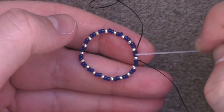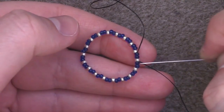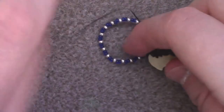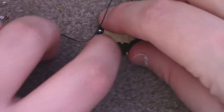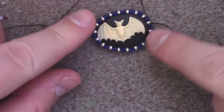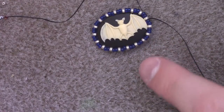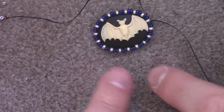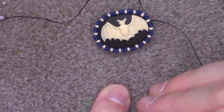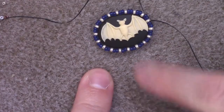I'm going to take both my tail end and my working thread and tie an overhand knot — right over left, then left over right. Then I pass my needle through two of my color A's and one silver bead so that the knot hides beneath those beads. We're going to be going through the silver bead again and we don't want the knot to interfere. If the initial band feels a little too tight around your cabochon, you can add more sets — but you have to add an even number, so 20 or 16 instead of 18. A little bigger is a lot better than too small.